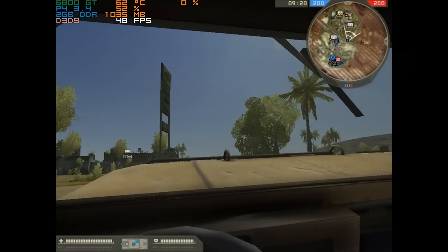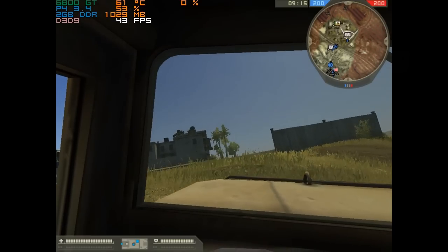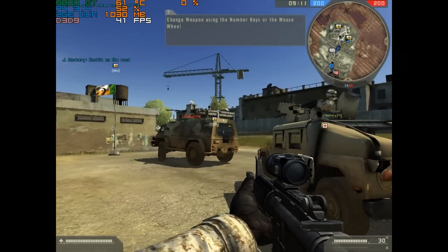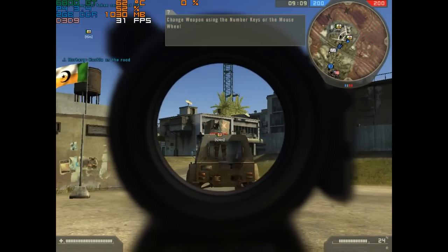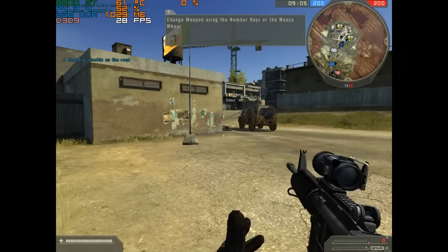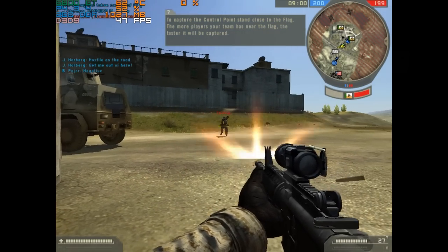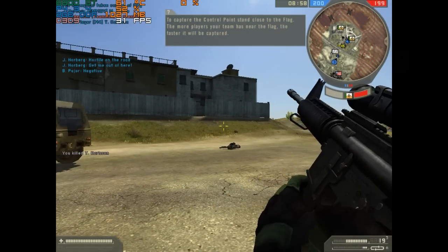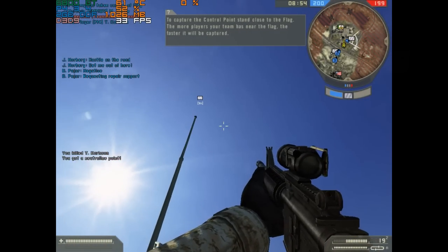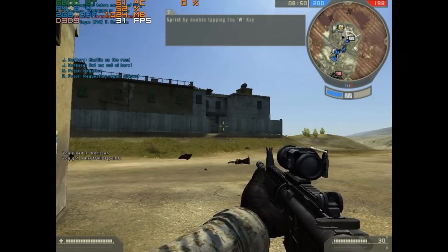Next up is a real classic — Battlefield 2. I sunk so much time into this game. A bit of a story: I was one of the pizza noobs. Here in Australia, Pizza Hut had a promotion where you'd buy some pizzas and get a free game — they had Battlefield and some others. I love pizza and I always wanted to check out Battlefield 2. So us pizza noobs flooded the servers and of course we got totally smashed by the established players. I stuck with the game for a very long time, only moving on to Battlefield 2142 when it came out.